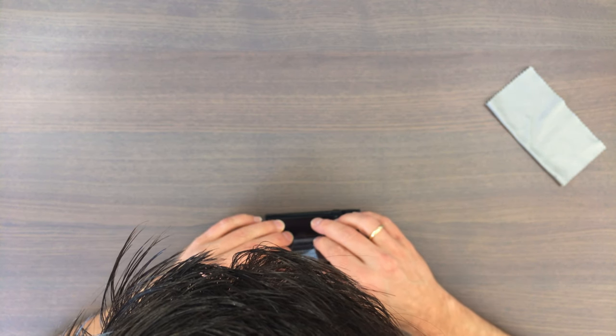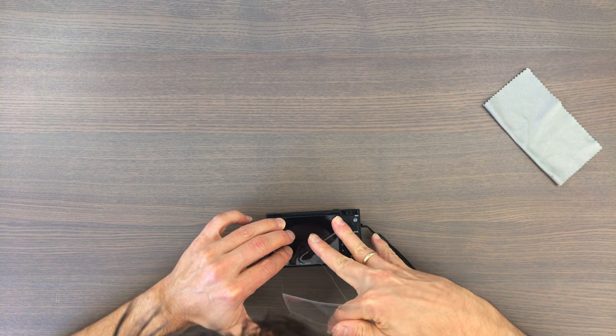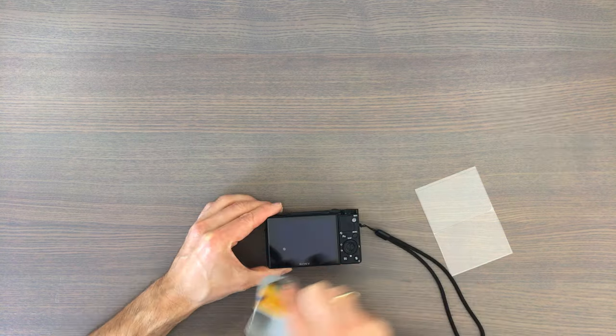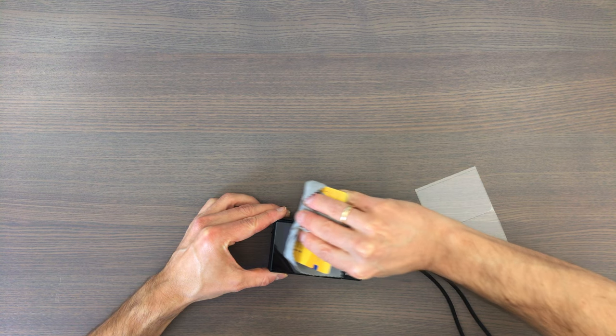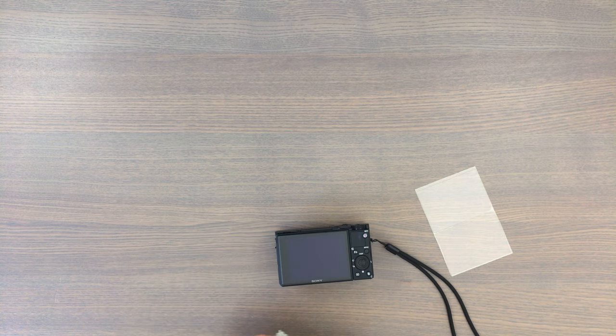Then you align the screen protector to the display and while pulling away the sticker from below you press it down to the display. If you see any bubbles you can wrap a plastic card in the microfiber cloth and push the bubbles out to the side. Okay, that looks good.